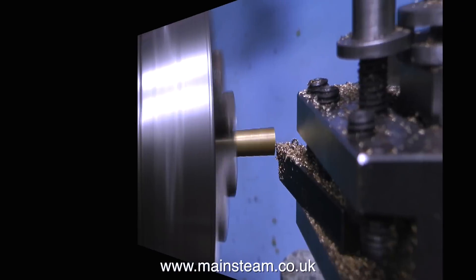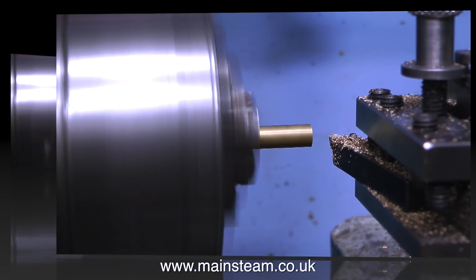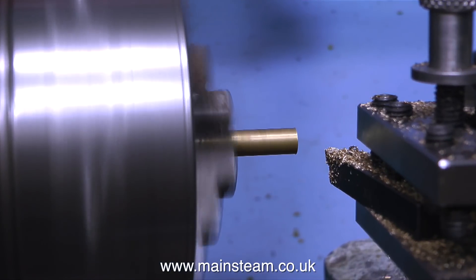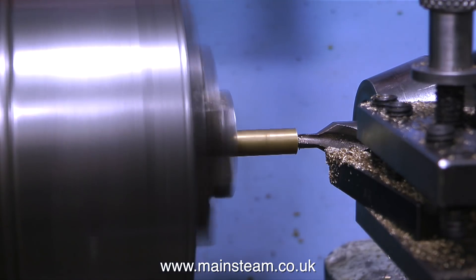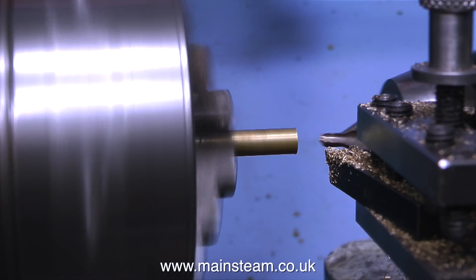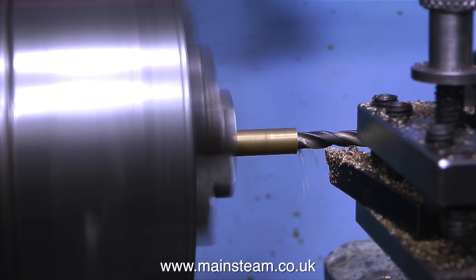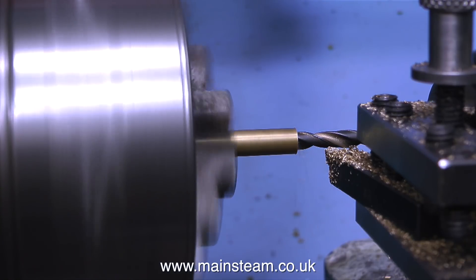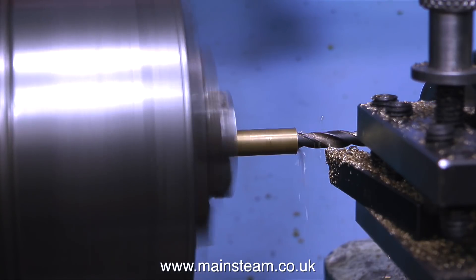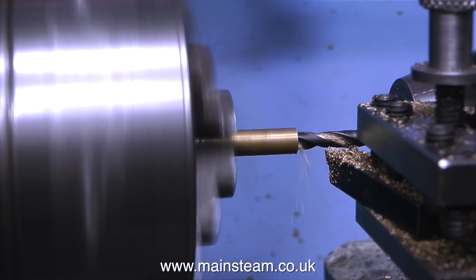The first job is to make an adapter to allow me to mount the whistle directly onto the valve. This simple adapter starts off as a piece of five-sixteenths of an inch diameter brass bar fitted in the chuck. I've faced the end of it and now I'm using a center drill followed by a twist drill, which is seven thirty-seconds of an inch — the tapping size for quarter by forty threads per inch. Because of the length of the thread on the whistle, I'm making this adapter three-quarters of an inch long so that it fits over the original threads on the whistle without me having to shorten them.